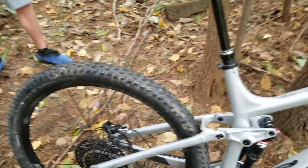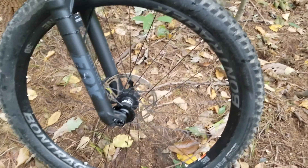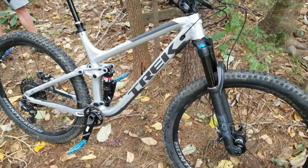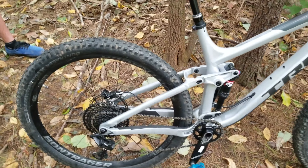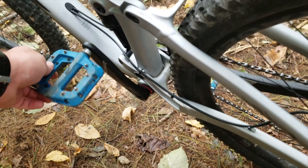This one has the Bontrager Line 30 wheels. It comes with the XR4 Team Issue tires — not a bad tire, though not the best either. Oddly, this bike comes with tubes, which I think is kind of dumb, but we immediately pulled those out and went tubeless — just do that right off the bat. It obviously doesn't come with pedals, so we threw some Race Face Chesters on there. It's a great composite pedal, real lightweight, nice and tacky with little studs. Works great.